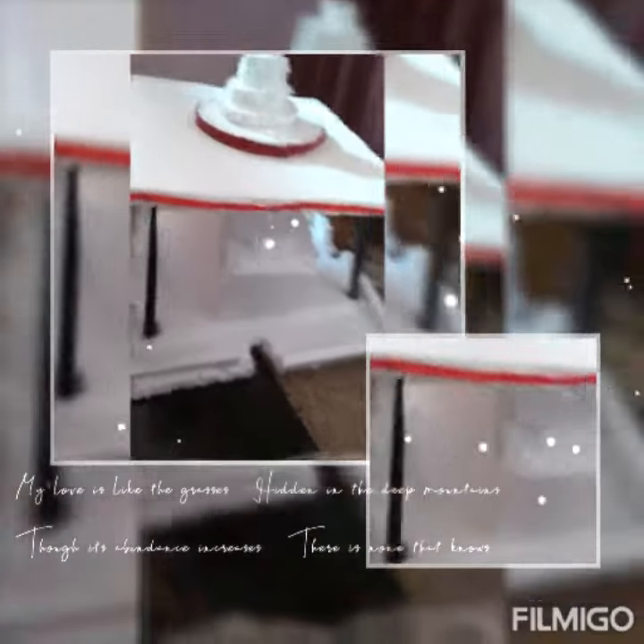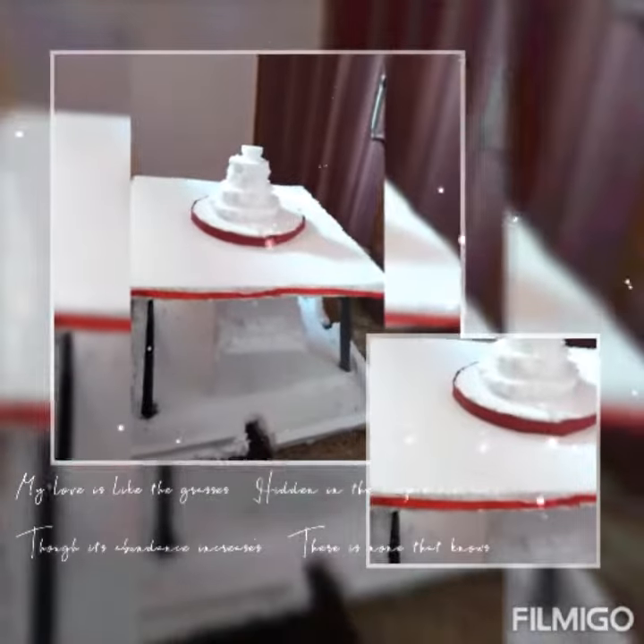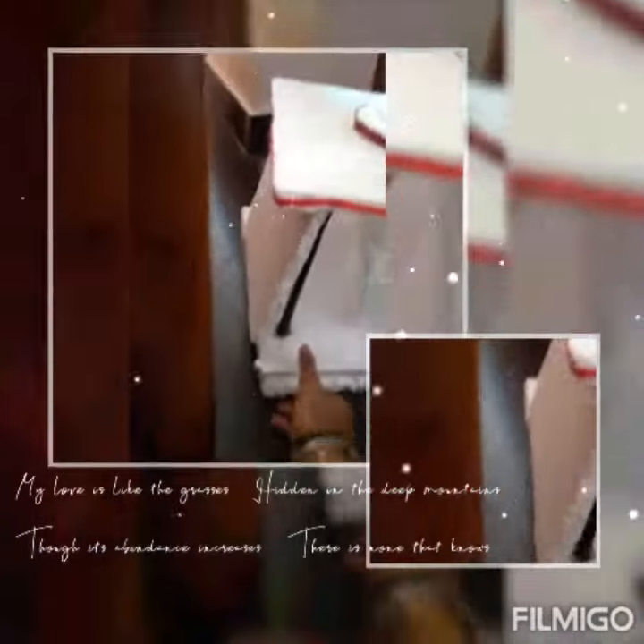This is the temple. This is the Kanesha temple. Now I'm going to clean it.